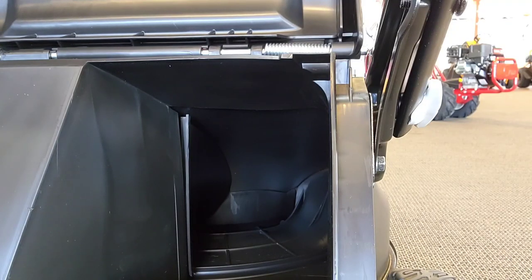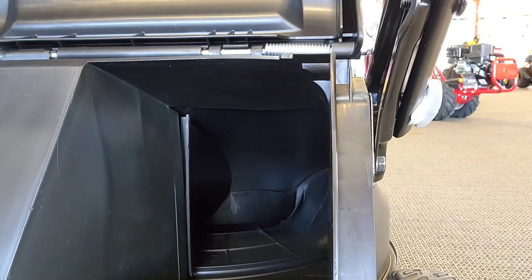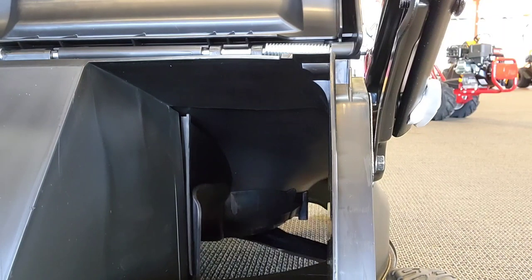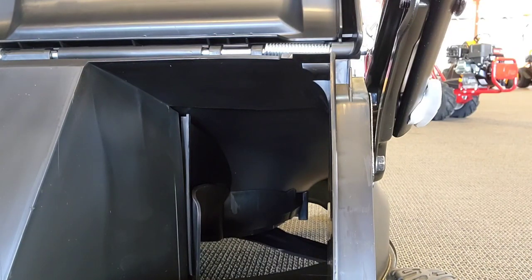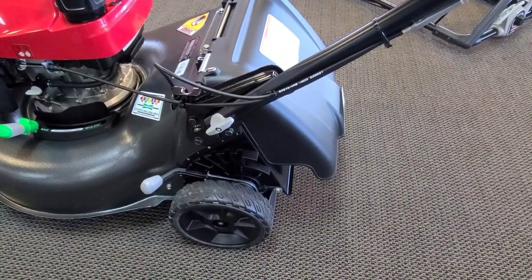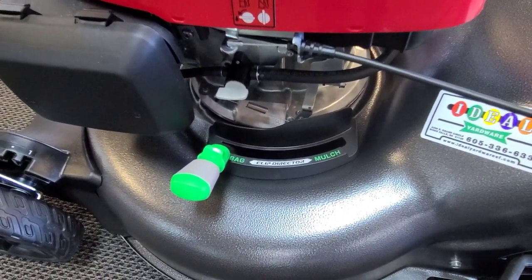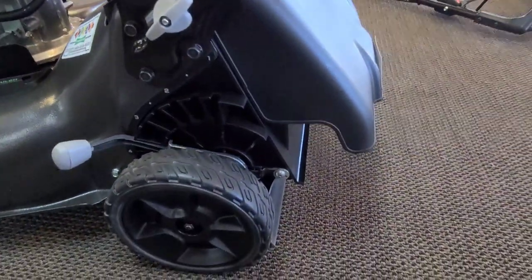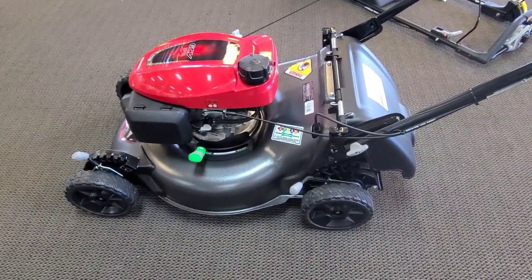When you take the bag off, you can see back in the tail end — when you open that door up, you're bagging; close it off, you're mulching. The reason they call it a three-in-one is your third option: you can open this door up and leave this little deflector in the back down, and it'll actually just rear discharge. These things mulch so well, you're just going to mulch with them the majority of the time. But if it's springtime, it's rained a bunch, the yard gets away from you — sometimes it's easier to just throw it.